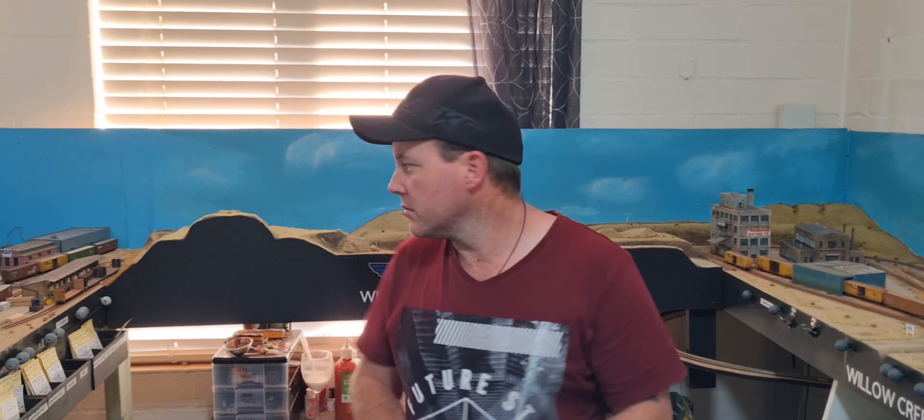Hello everybody and welcome back to my Union Pacific N scale Willow Creek subdivision layout series. The very last section of scenery to do is Powder River — that's the last of the bulk areas that need to be done down there. I'm making the hillside that's sort of scalloped out where the excavators have eaten away to get the gravel to load my live gravel trains.